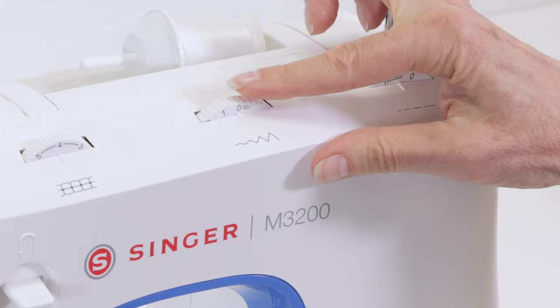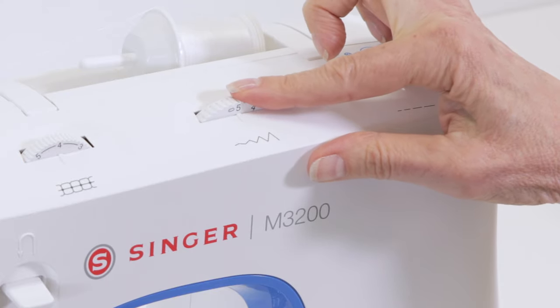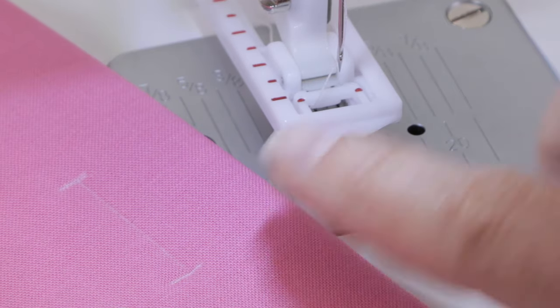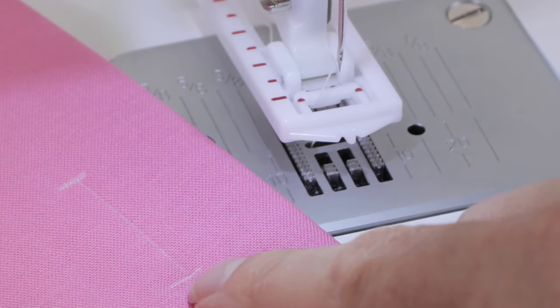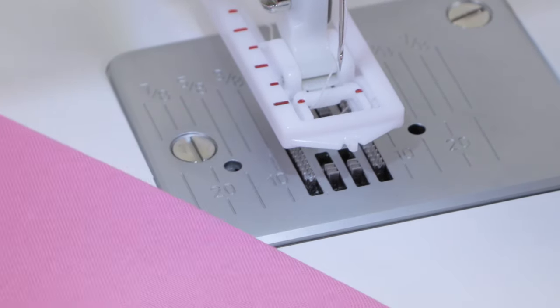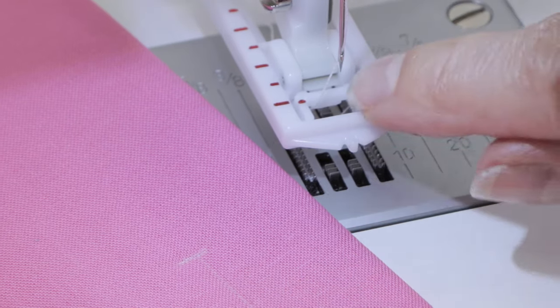Then come over to the stitch width dial and select a width setting. Place your fabric underneath the presser foot so the sideways line that you drew is lined up with the two red markings on both sides of the opening of the foot, and the vertical line is up the center.